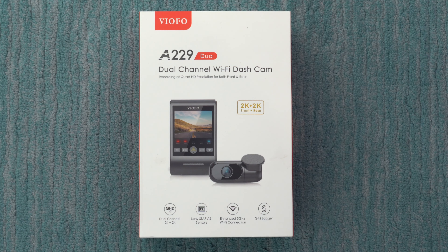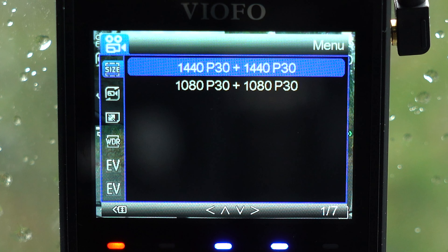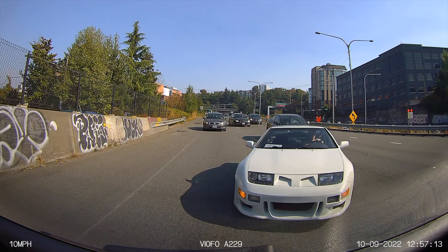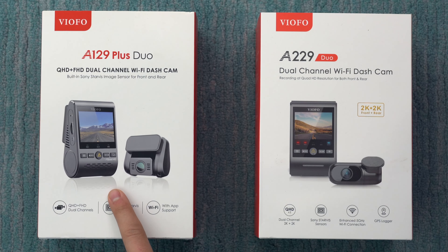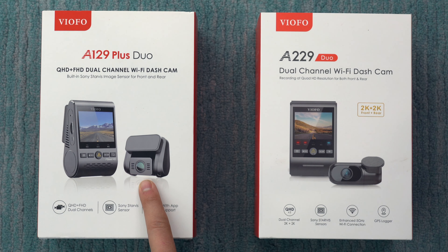One of the big new changes with the A229 is that it can record 2K for both the front and rear dash cam — both are capable of recording at 1440p and 30fps. There's no 60fps option, just 30. I like the fact that they're now stepping up that video quality for the rear dash cam. The previous generation A129 Plus Duo did 2K for the front but just 1080p for the rear.